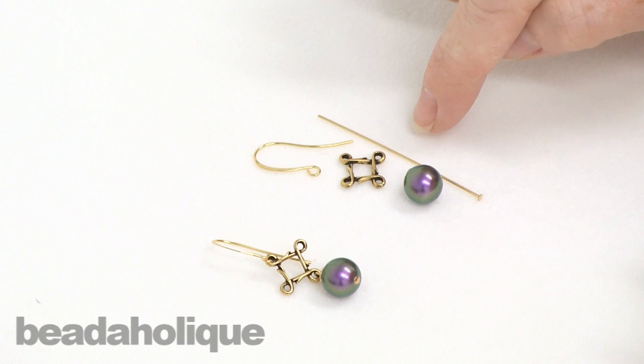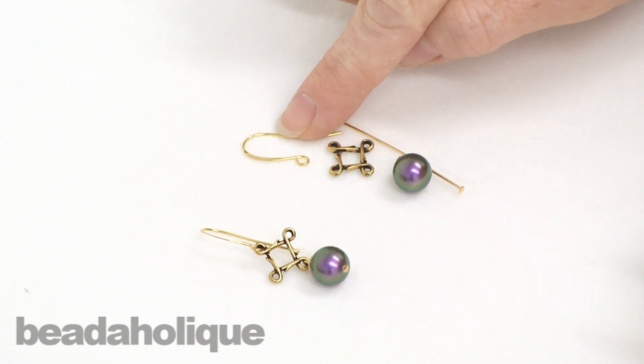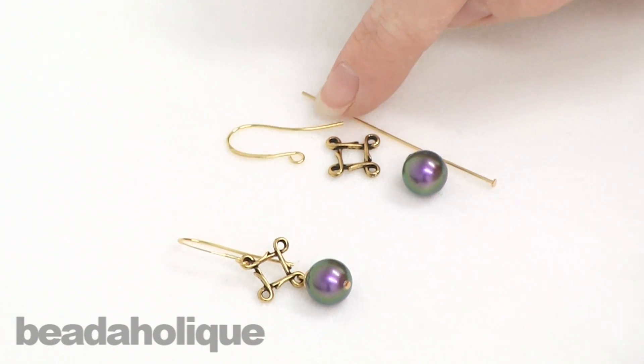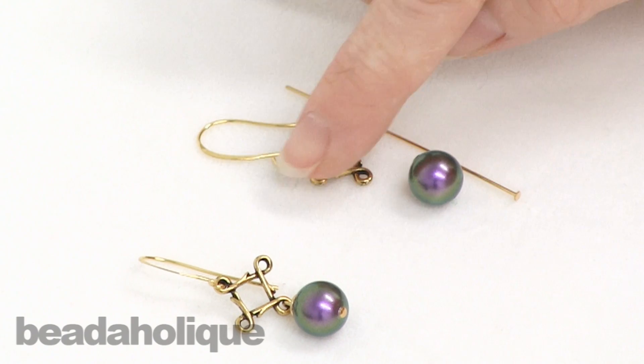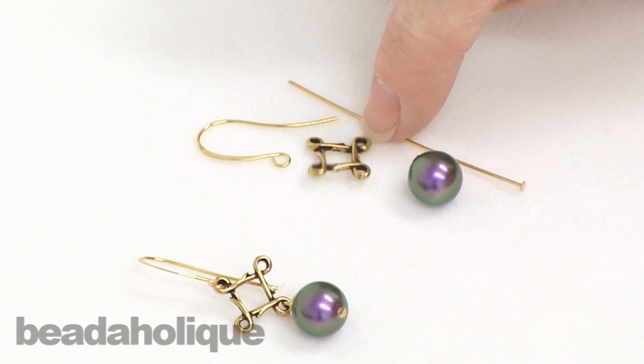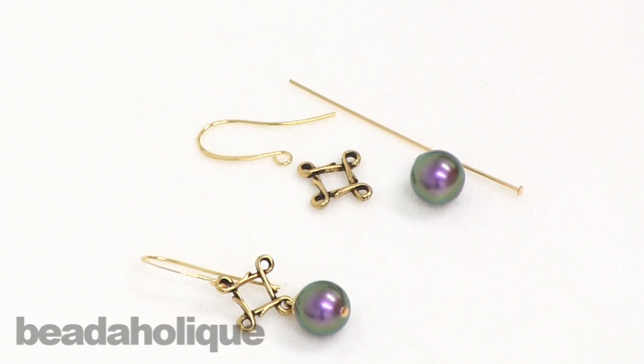One thing that's really nice about this project and to keep in mind is with the pearls, the head pins, and the earring hooks, you'll get enough components to make five pairs of earrings. So perhaps you just want to buy a couple more of these connectors — two come in a lot — so if you buy a couple of extra lots for just a couple bucks each, you'll be able to make multiple pairs of earrings.